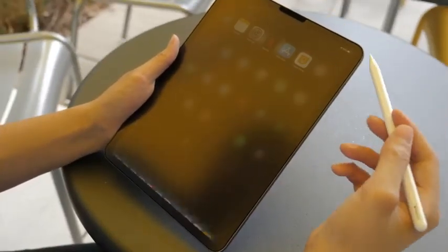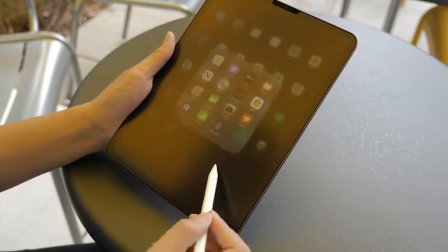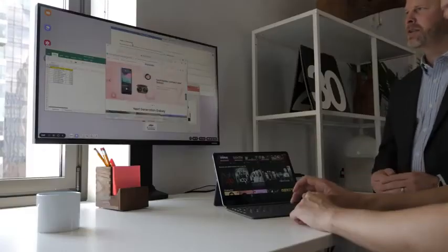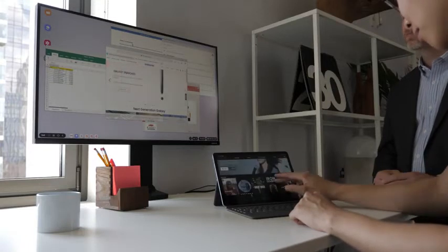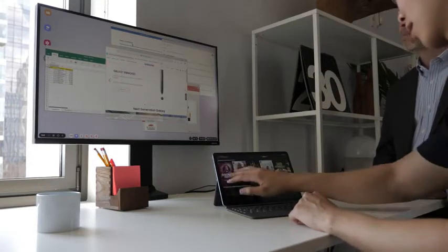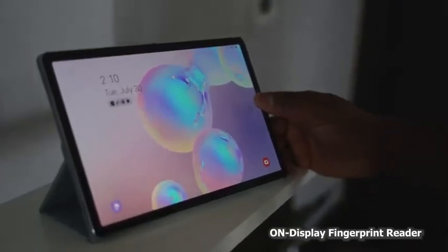I know the iPad Pro has a lot of applications, and there's still a lot to be done on the Android side. But DeX brings in a lot of functionality that many people will like. In terms of battery life, the iPad Pro is looking at around 10 to 11 hours, while the Galaxy Tab S6 is stated at 15 hours of battery life.